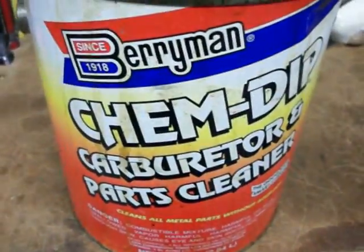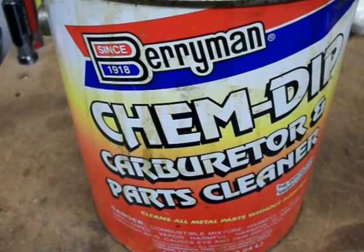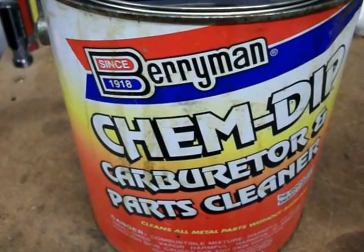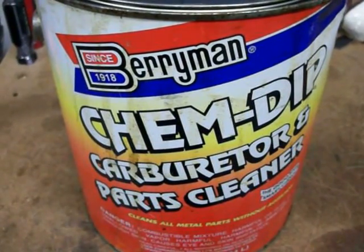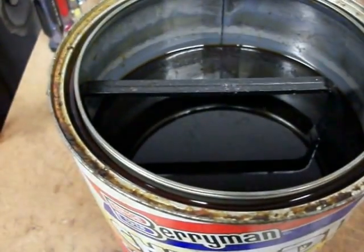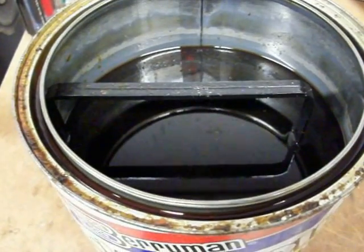This is what I use — Berryman's Chem Dip. I think I got it at Napa or O'Reilly's. Pretty good product, it does really well. I use this as the initial clean and then after that I throw the carb into the ultrasonic cleaner with the solution and let it go. Run it through several cycles and just don't get in a hurry with it. I've found that using this first and letting it soak, that carb will come out looking like new. Sometimes you've got to scrub it with a toothbrush a little bit, put it back in there and let it soak again for that real heavy-duty stuff.